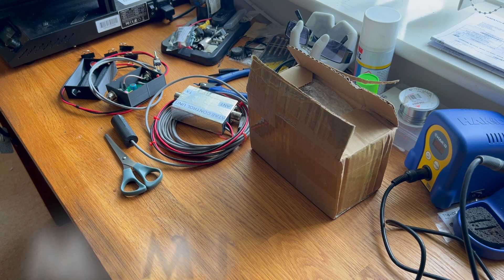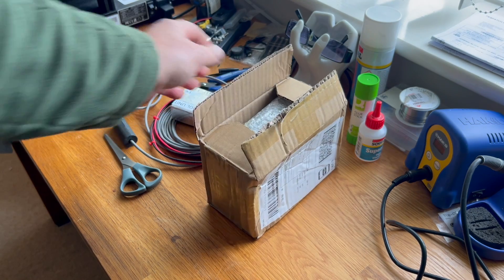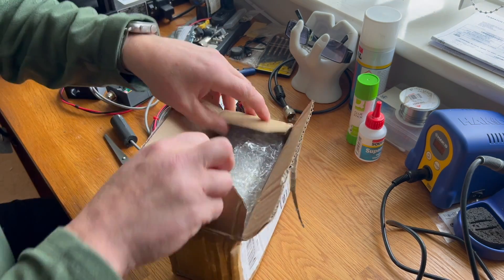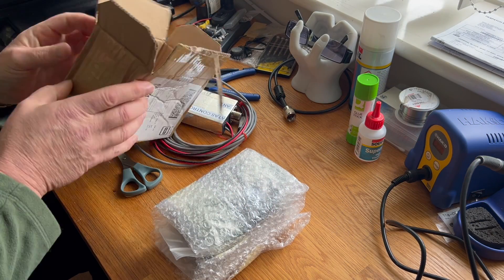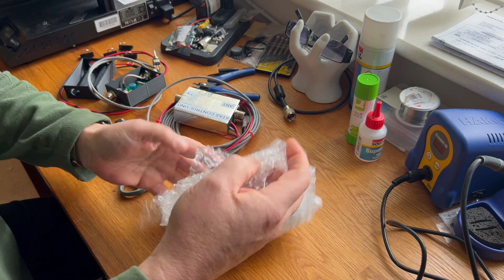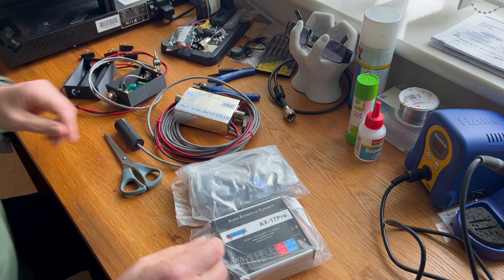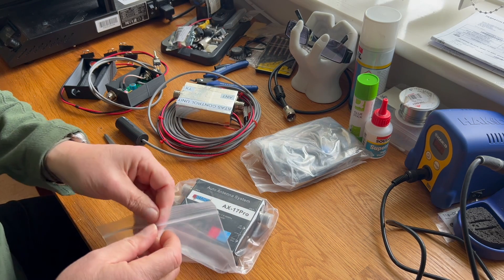Good morning, M Zero MSN Mike is the name. Today I have received in the post this little package here, which I'm just about to open. I mean, I have opened the box and had a look, obviously to make sure that it was indeed what I thought it was, but I've not removed it from the packaging at all, so I thought I'd do that today.